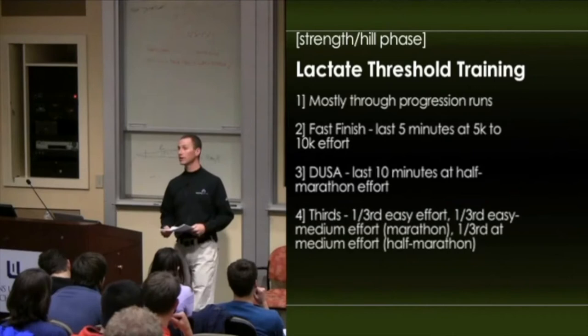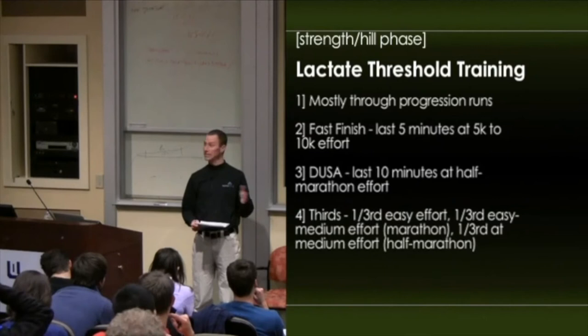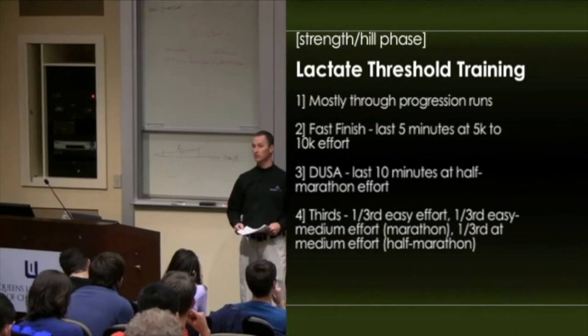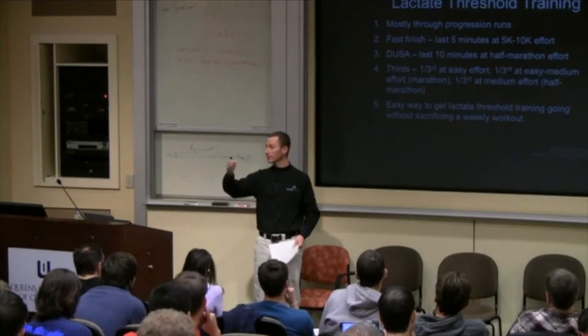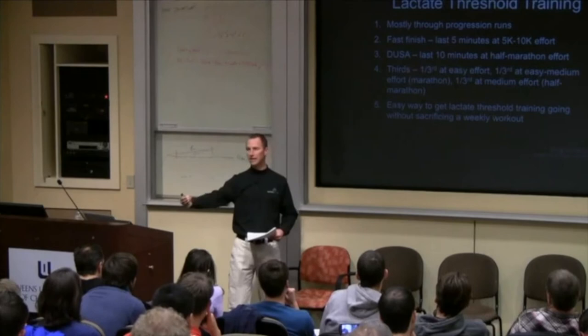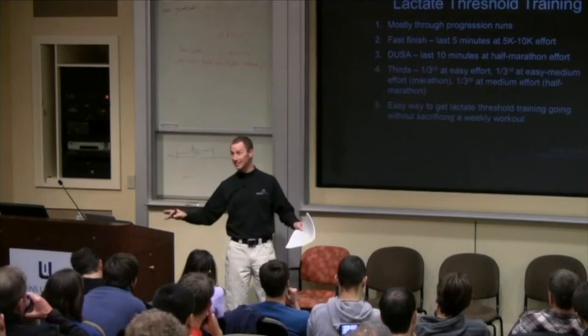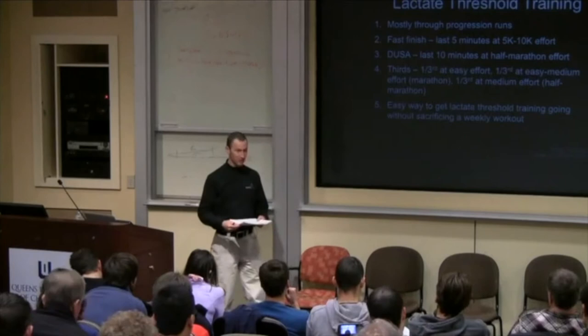We do a thirds progression run — we break the run into three equal parts. The first third is easy, the second third at an easy-medium or marathon or steady-state pace, and the last third at half marathon pace. So if they're doing an hour run, it's 20 minutes, 20 minutes, 20 minutes; a 90-minute run is 30, 30, 30. It's a real nice way to ease them in. I really believe you need to have successful workouts — set the training up so they'll be successful. It doesn't mean it's easy, but it's smart so they'll be successful and build their confidence.